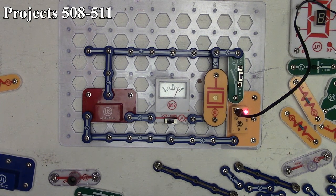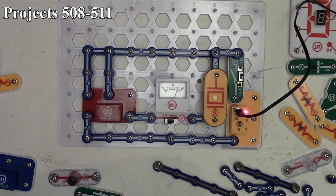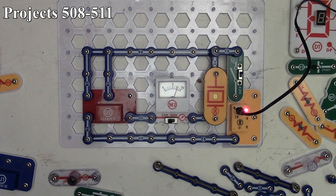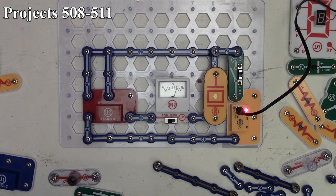Project 510 is the fire engine sound with the whistle chip. We leave the previous connection and add a 0.1 component. Now we get a fire engine sound coming out of the whistle chip, and as the sound goes up and down the ammeter shows it too, deflecting left then right then left slowly. That's project 510.